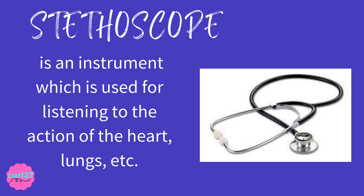A stethoscope is an instrument which is used for listening to the action of the heart, lungs, etc. The clue for this is: a stethoscope is an instrument used for listening to the action of the heart, lungs, etc.